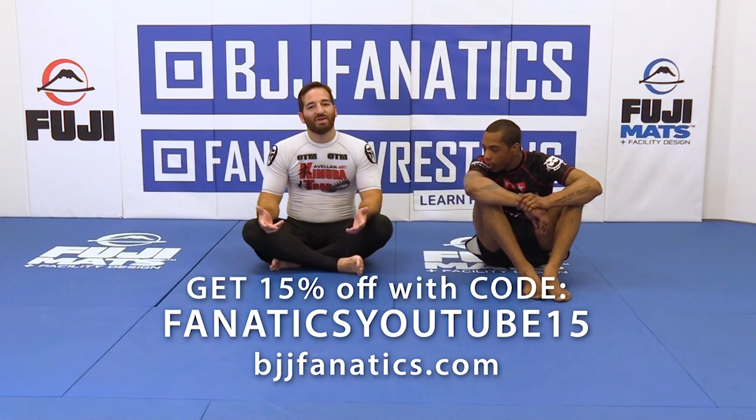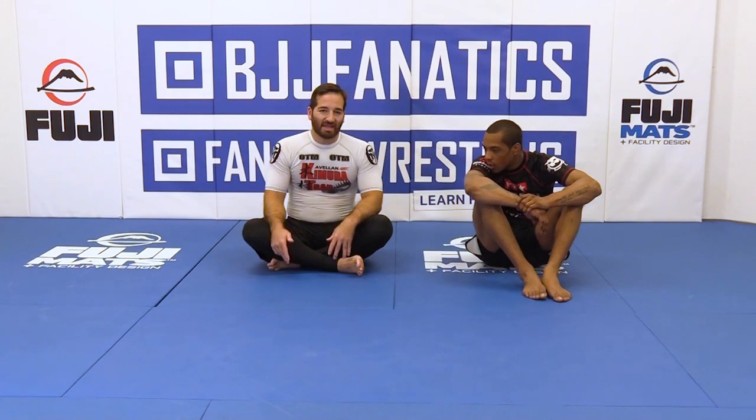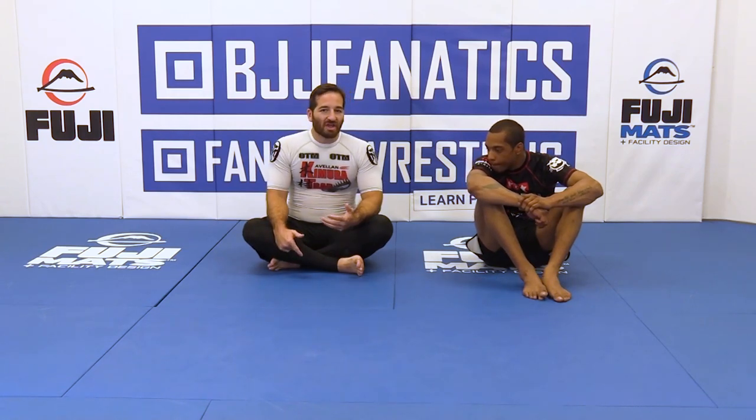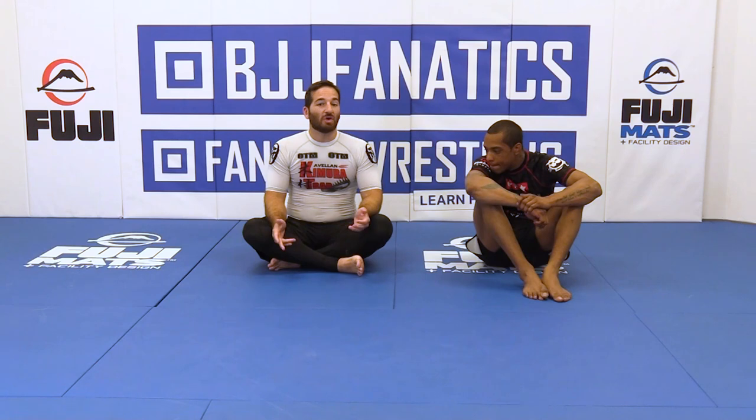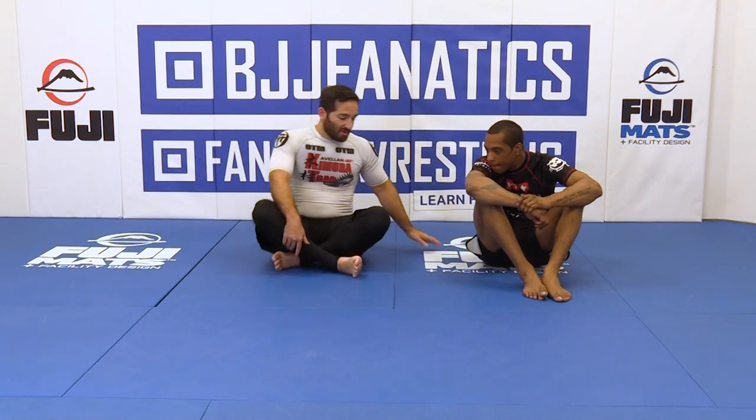A lot of times when you're working with kimuras, you end up sweeping people. Sometimes you might end up in the mount, and a lot of people have trouble finishing a kimura from mount. They'll just let go of it, or they may move to side control to try to finish it. But you can actually finish the kimura from mount, and it gives you a really strong position.